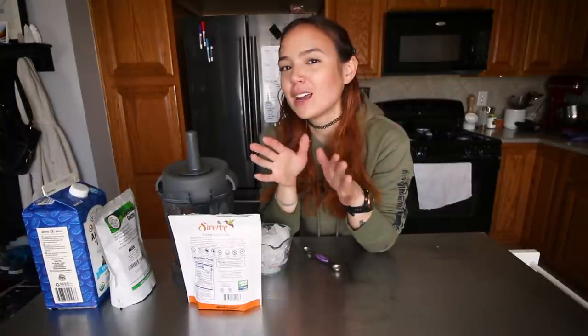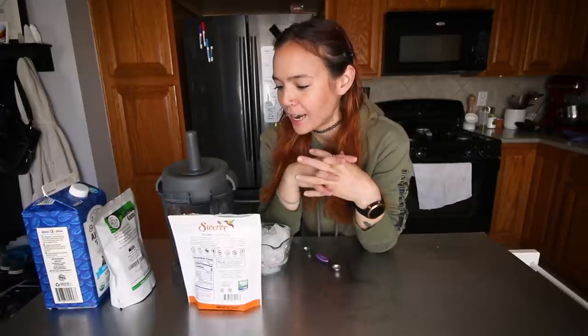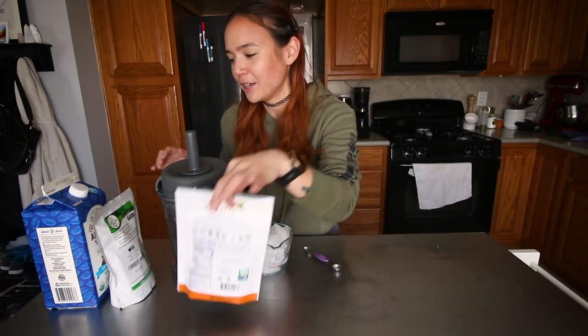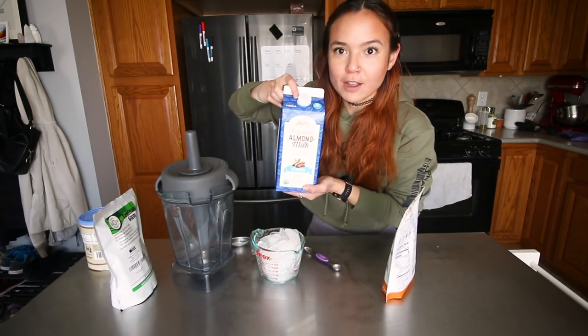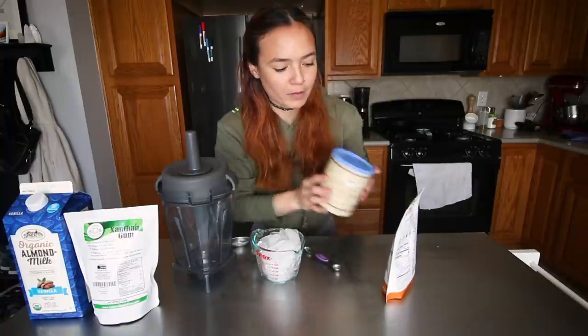I've been taking a little break from the Dalgona coffee phase and lately every morning I've been making like a vegan frappuccino, but it's much healthier than an actual frappuccino at Starbucks. So what I've been using: obviously ice, some vanilla almond milk. I like getting cocoa powder because the mocha frappuccinos were always my favorite.